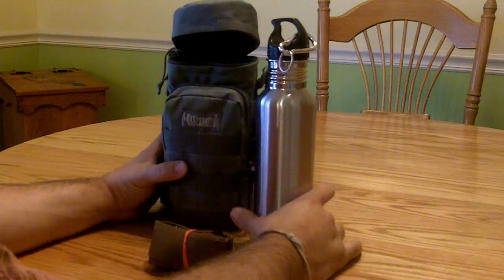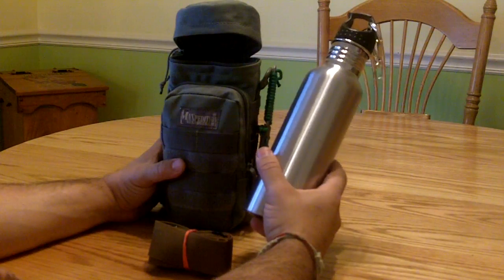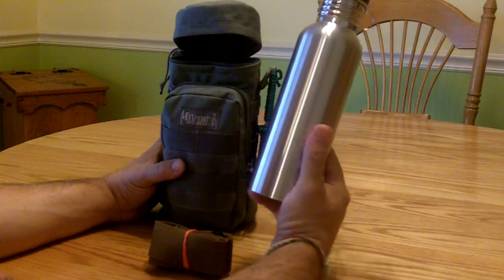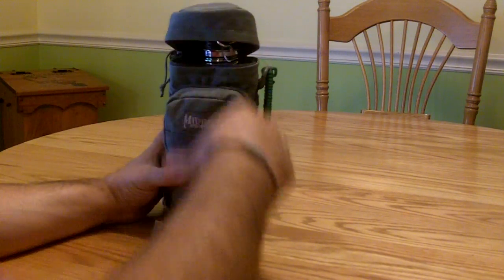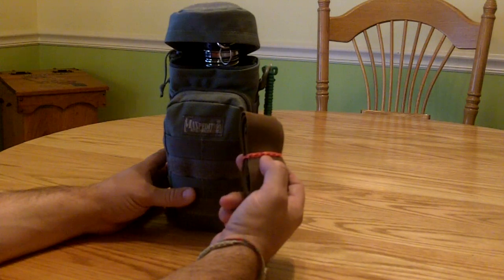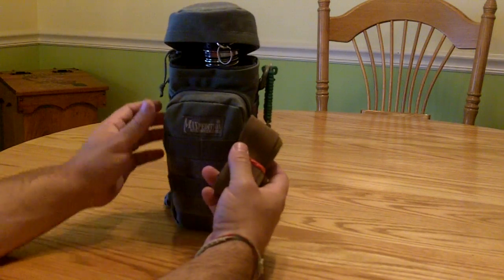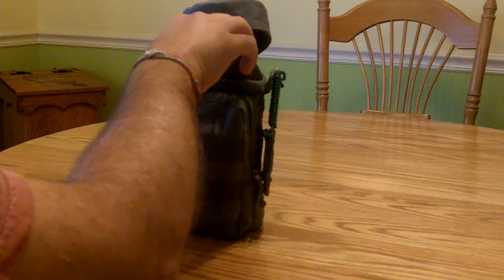In the main pouch I have a stainless steel water bottle. The reason I'm going with stainless steel is that if I'm separated or lost and I have to get water, I can boil water in it to make sure it's purified for consumption. In the front pouch I also have a shoulder strap from another bag — it's a coyote brown color so it doesn't quite match, but there are two D-rings on the side of the pouch where I can attach it, making this a standalone pouch that doesn't need to be attached to a pack.